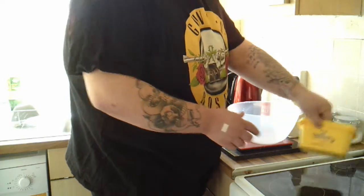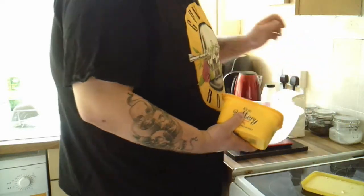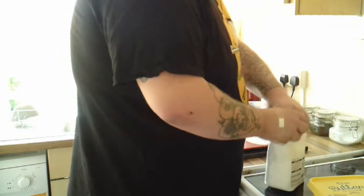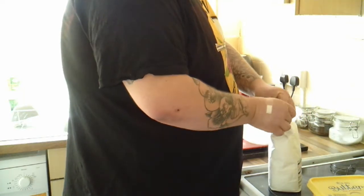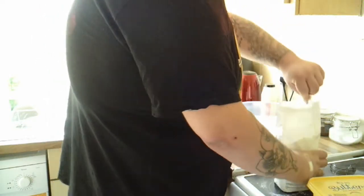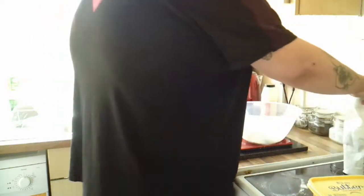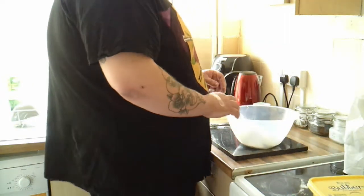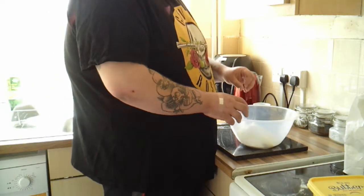We'll just weigh out the ingredients. There's eight ounces of flour and a pinch of salt. We can remove the bowl from the scale and all we're going to do is work the flour and butter together to a nice crumb.